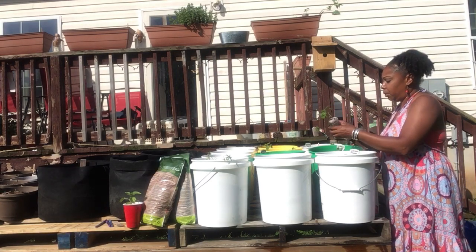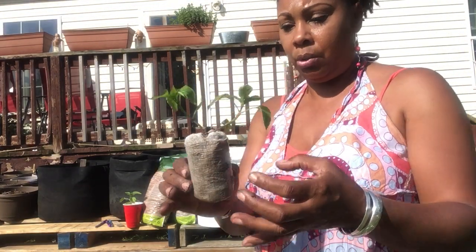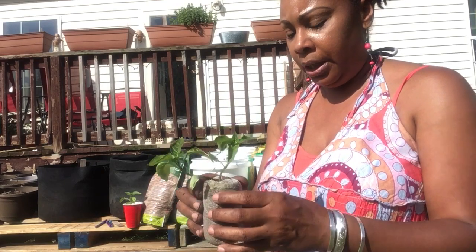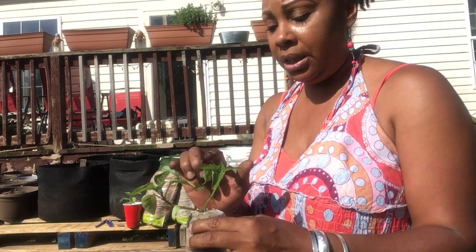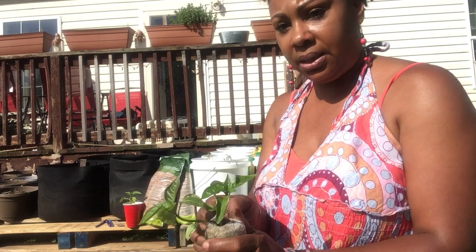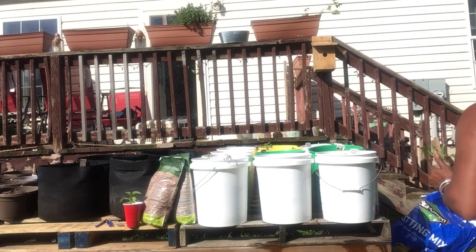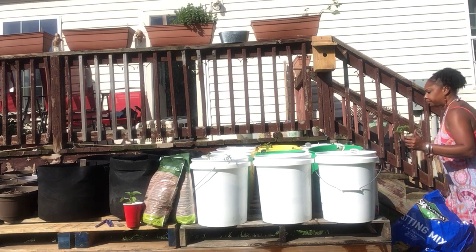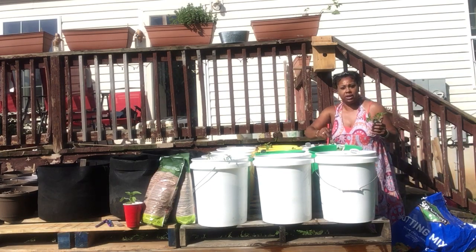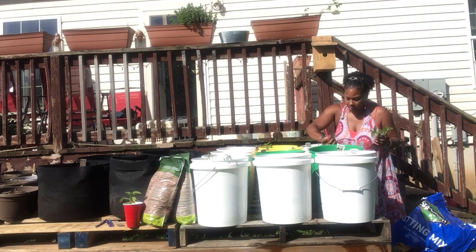This one here is doing really well — it was two seeds in this one, and look how strong that looks. So what I'm going to try to do is maybe separate them. This might be the tomato, I don't know, but I'm going to try my best to separate them and put them on different sides of the pot and see what happens. Who knows — this might be the tomato, we're gonna find out.